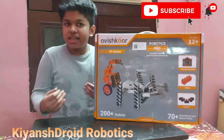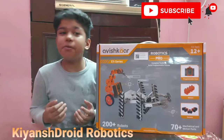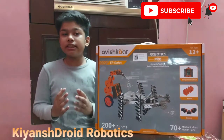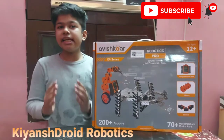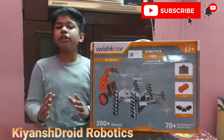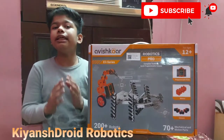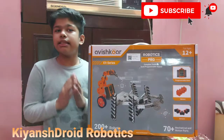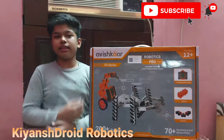Hello Makers! Today I am very very excited. You must be assuming why? Because today I have got my new Avishkar ER Series Robotics Pro Kit. And in this video I am going to unbox this kit and tell you all the components included in this kit. So what are we waiting for? Let's unbox this kit.